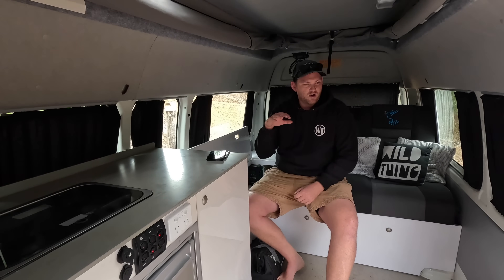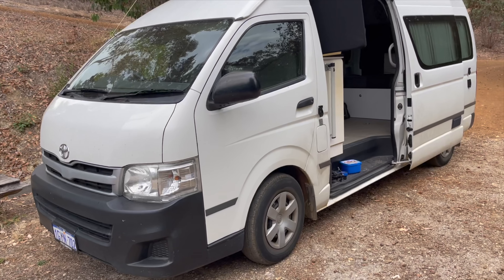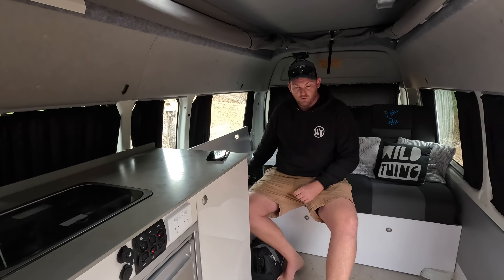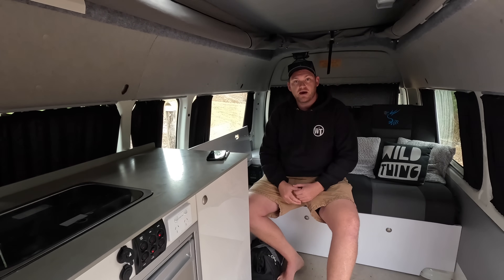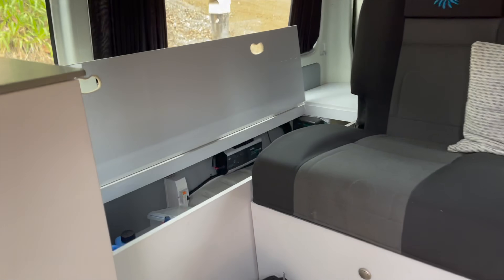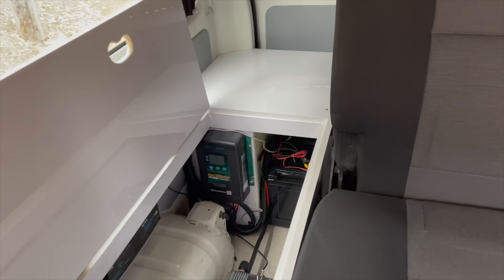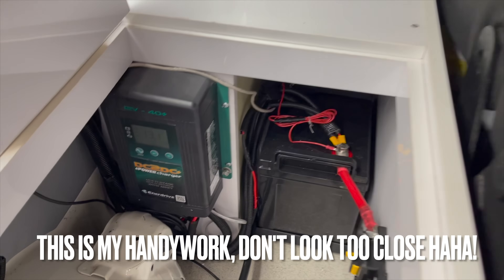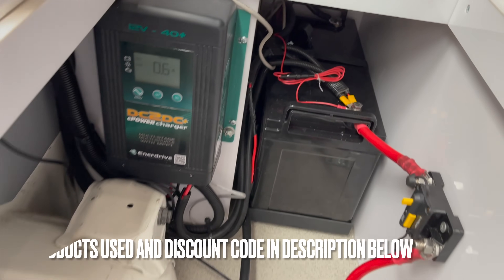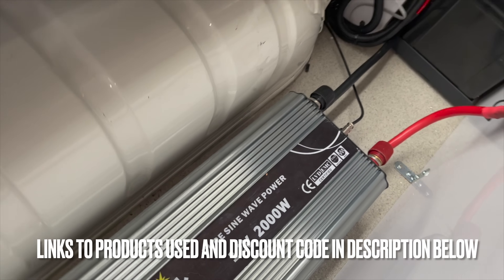G'day guys, Cam from Wild Touring. I'm sitting in mum and dad's little camper van today because I've just finished a lithium battery install for them. I've pulled out their 100 amp hour lead acid AGM battery, which had just come to the end of its life cycle — two, three years of regular use and it's dead. Dad decided he wanted to replace it with a lithium battery, so I've helped him out with an install and we've stuck a 150 amp hour AllSpark lithium battery from Off-Road Living in its place.